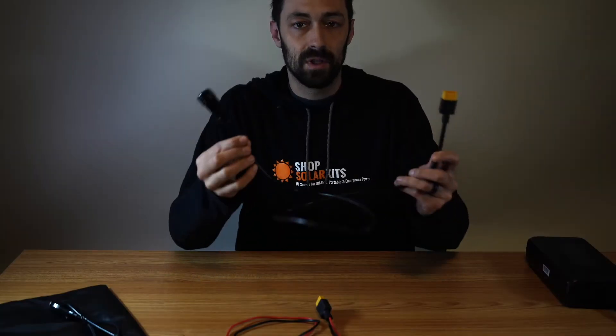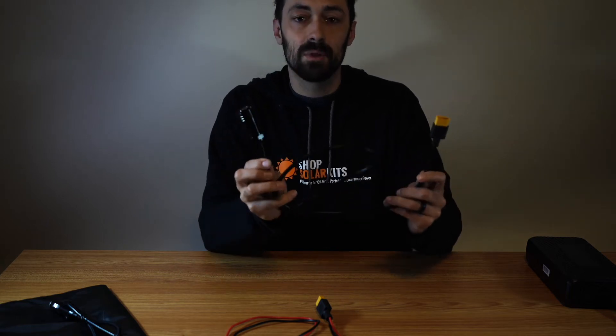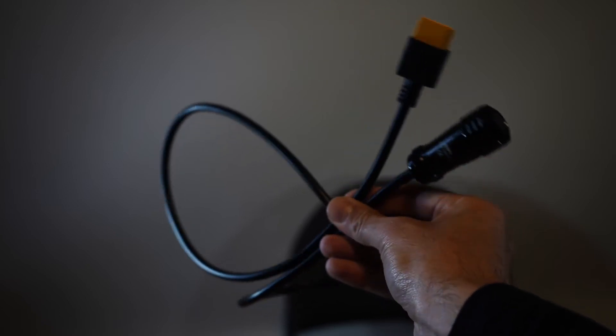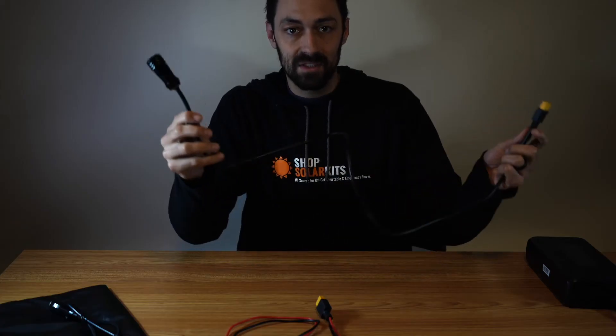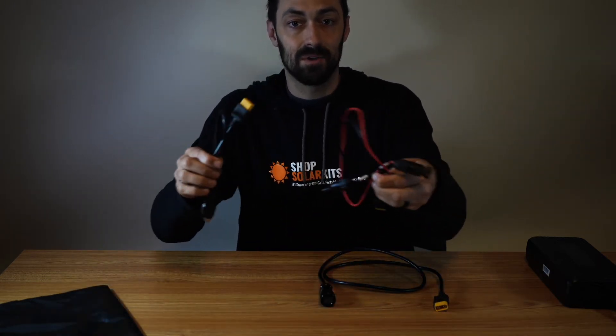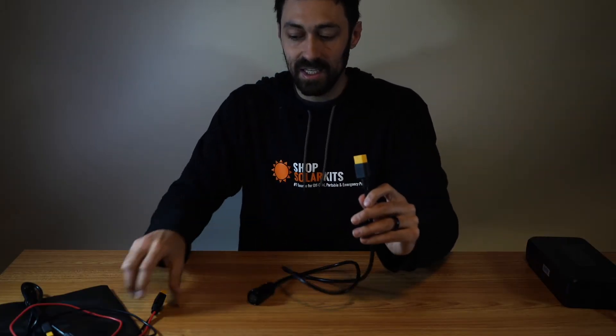The first cable to start with is this one — this seems to cause people the most issues. At the end of the video you're going to see how to connect this cable into the side of your generator. This is the first cable that allows you to connect to the other cables that come with your generator. This one plugs into the side, and then the XT90 connector will allow you to get your solar panels into it.